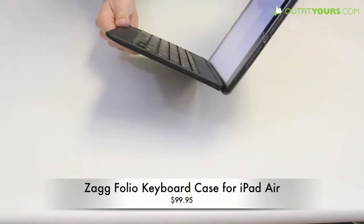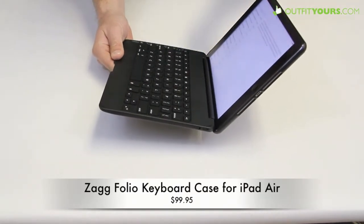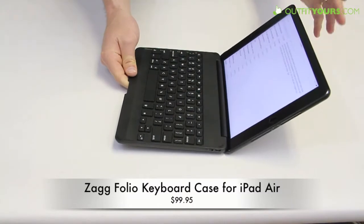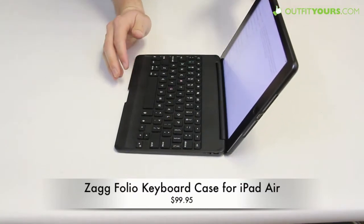The thing we don't like about this is that it does not fold any more than that 135-degree angle, so unlike a lot of keyboard cases, you can't flip it around and just use the touchscreen. This limits that functionality, so it's really solely going to be used as a keyboard-type case, whereas some give you the functionality of doing both and using just the touchscreen.